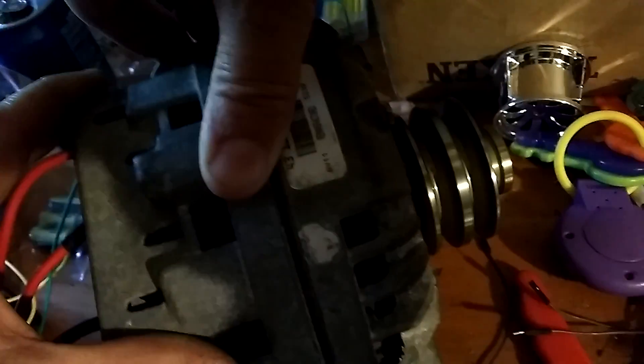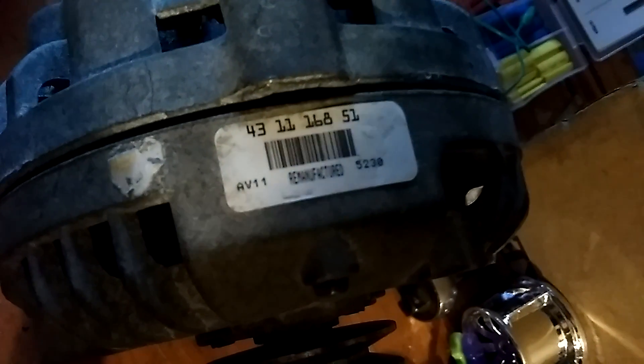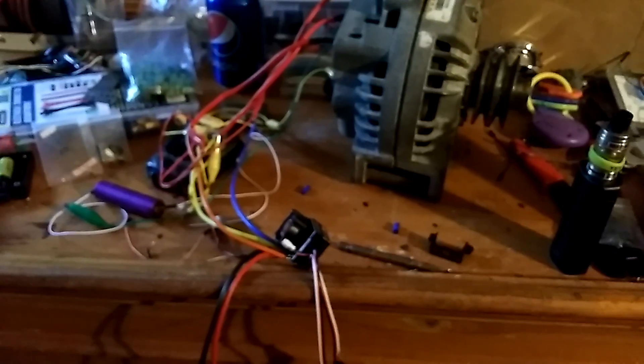Let me get the serial number on there. Battery remanufactured serial number right there — I think it was out of an old Chrysler or something. It's an 80 amp alternator. Not very difficult to convert.